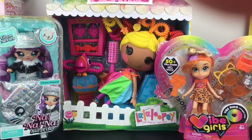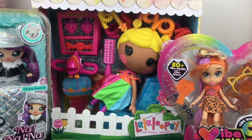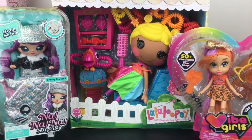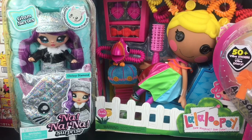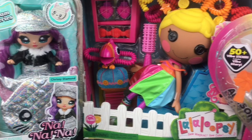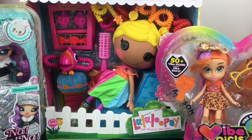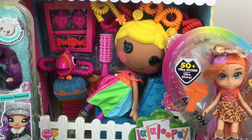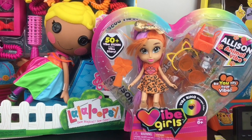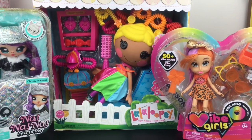Hi everyone and welcome to the Mini Toy Love channel. Today I have a doll review and unboxing video for you guys. These were gifted to me from the Toy Insider Swag Box from the Sweet Sweet at Home event. Included was a new Glam Series Na Na Na Surprise doll — I have Chrissy Diamond — a La La Loopsie Silly Hair Doll, and a new line called Vibe Girls. So lots of cuties. Let's get started.